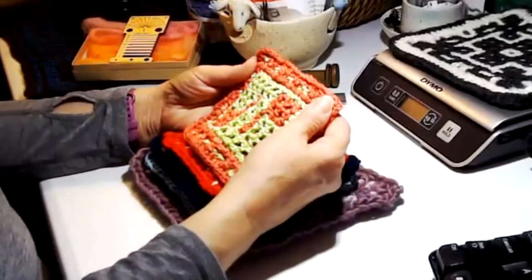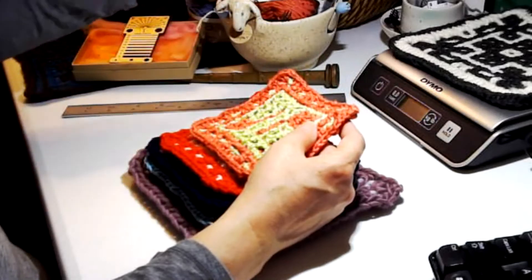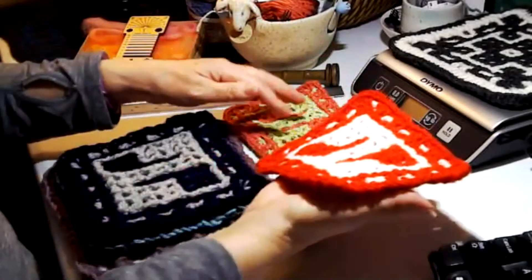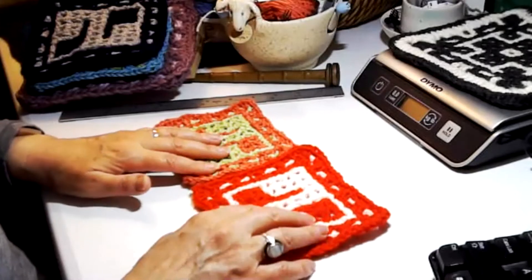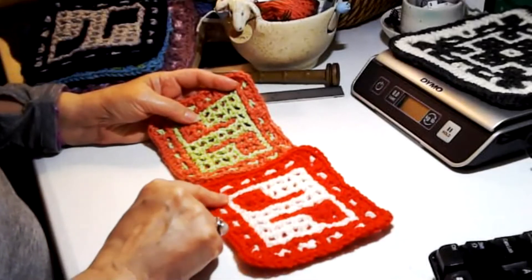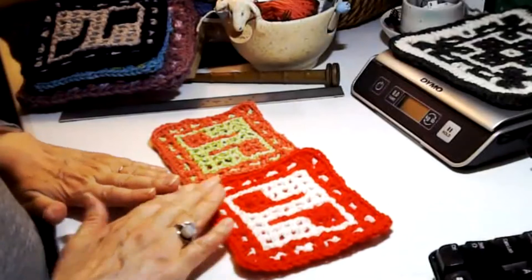This one here is done in a DK weight cotton — it's the Moya 100% natural cotton double knit, and I did that on an F size hook. This here is also DK weight, but it's an acrylic DK — the Encore DK acrylic-wool blend — and I did that on a G hook. I used the F on the cotton because I knew it would be too floppy on a G. You can see a big difference in the general look — the fuzziness of the acrylic versus the woolly look.